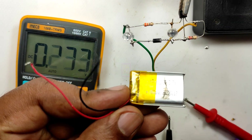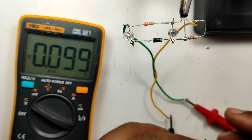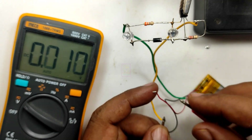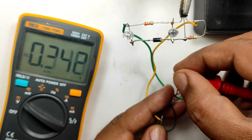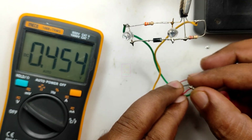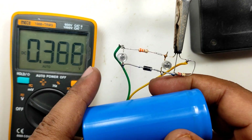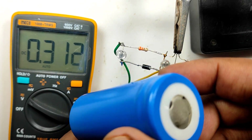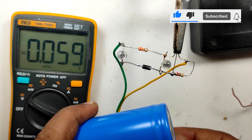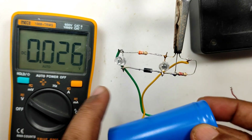If you have any doubt or suggestions related to this circuit or this video, please comment on this video. If you believe that this circuit is useful, please click the like button and also share this video with your friends. Please subscribe to my channel for getting more videos like this. That will be an encouragement to me for making more things like this for you. This is TechInsert signing off.